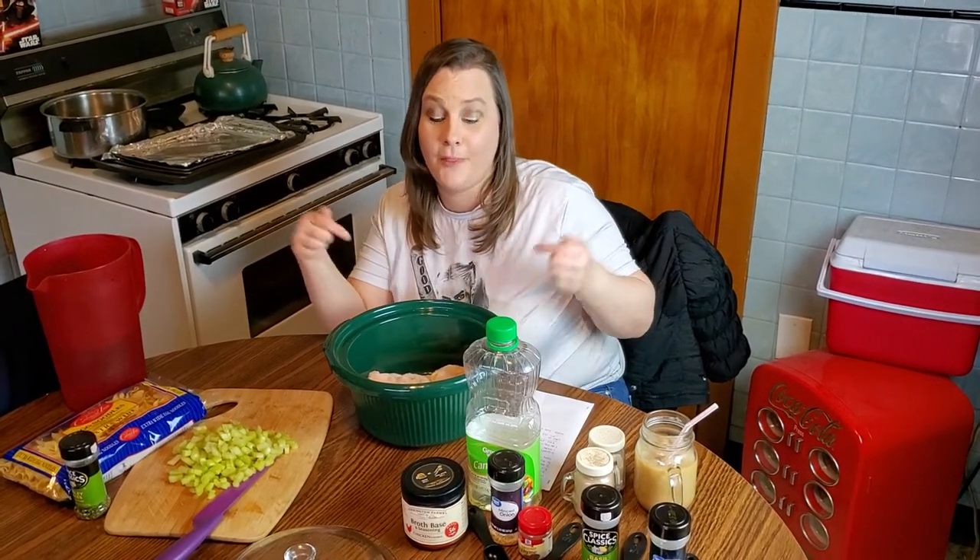Hey guys, it's Charlotte from Flippin' Hippo. Thank you for joining us on our YouTube channel at Flippin' Hippos and welcome to Hungry Hippo. Today I'm going to show you how I make homemade chicken noodle soup in the crock pot.